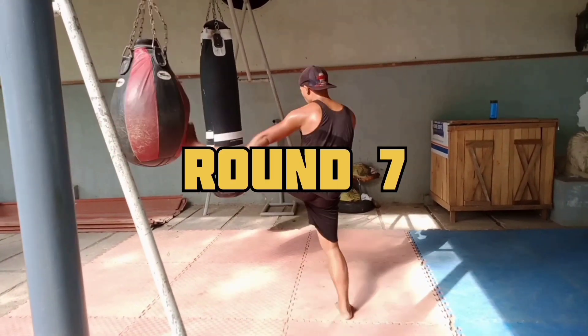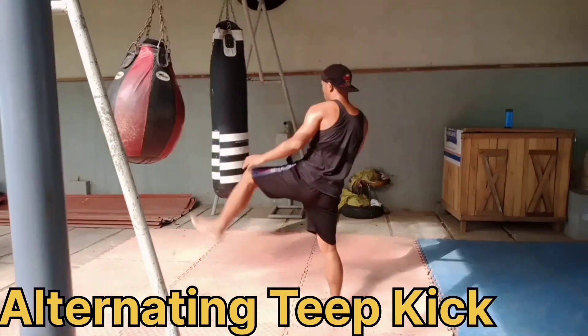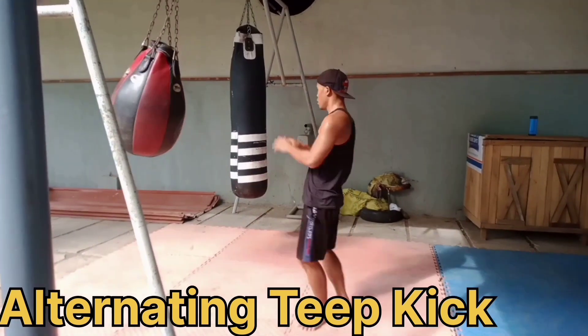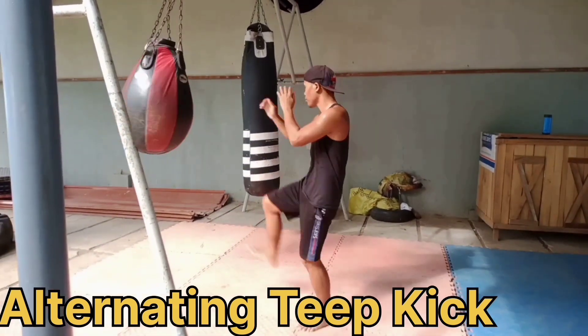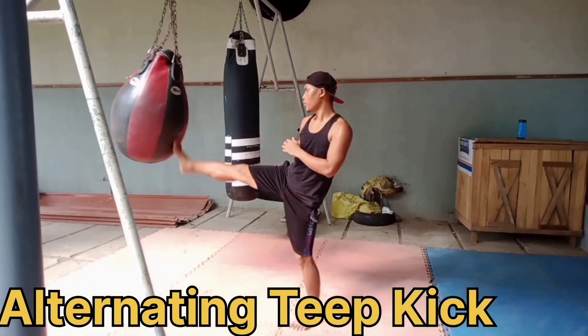Round seven is the alternating teep kick — left, right, left, right — just like a push kick. Alternating teep kick. Left, right, left. Relax your body. Relax your mind.